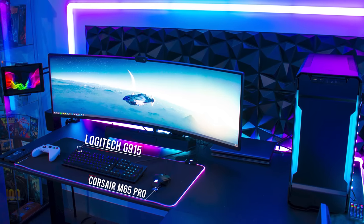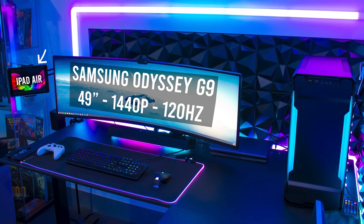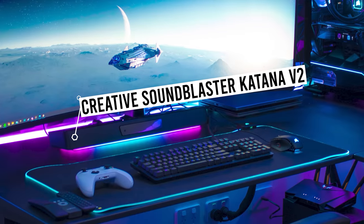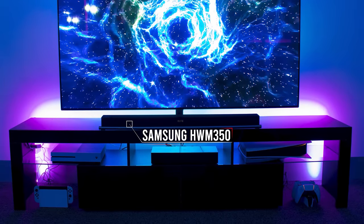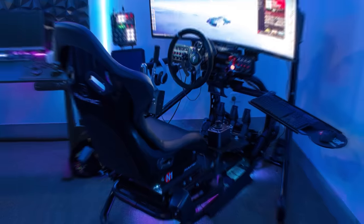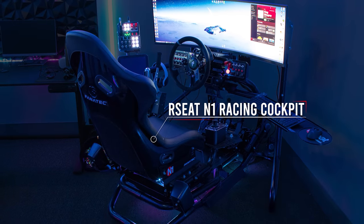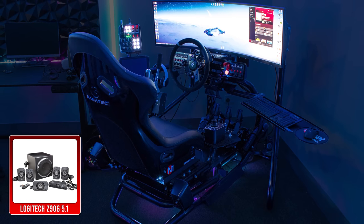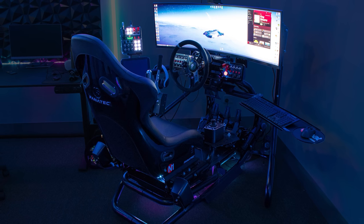The main setup is where he spends most of his time, considering it's his work-from-home setup as well. He's using a 49-inch super ultra-wide as the main monitor, but also added an iPad Air on a boom arm as a supplemental display. For audio, he's got a Katana V2 soundbar for the main setup and a Samsung soundbar for the console setup. He's got pretty much all the new consoles here, except the Series X. The third audio system is equipped with his racing sim setup, featuring the R-Seat N1 racing cockpit, getting that 5.1 surround sound experience from the Logitech Z906 speakers — a truly immersive experience.